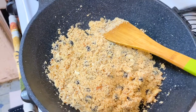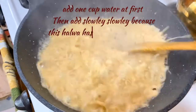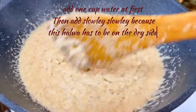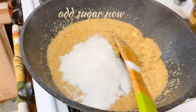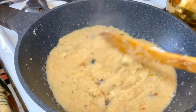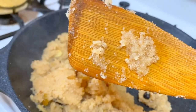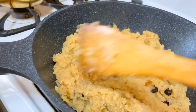Now comes the fun part — adding the water carefully so there are no lumps. Feel free to add the sugar. When you make bunawa halwa, every grain will become separate — you'll see it's not lumpy, nothing is sticking to each other.